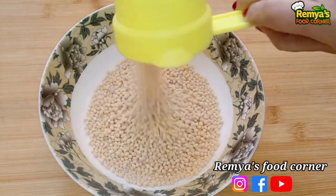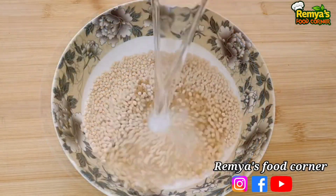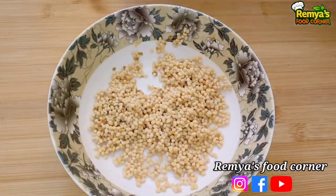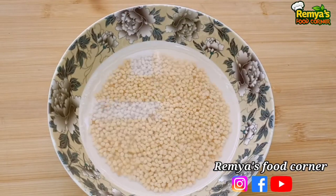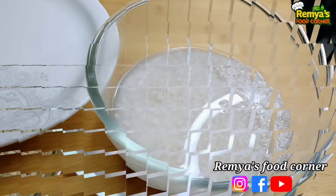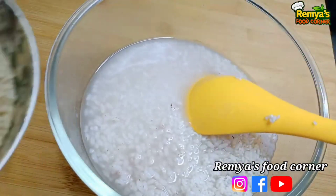I am going to add half a cup of onion. I am going to add 1 teaspoon of olive oil. I am going to add a little bit of olive oil.